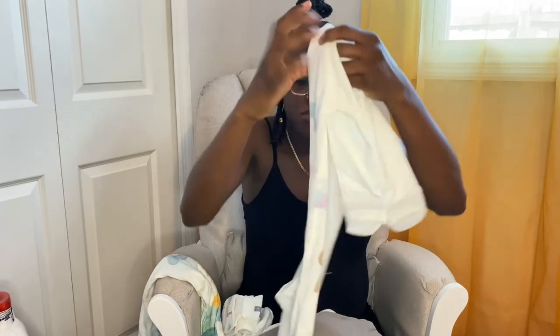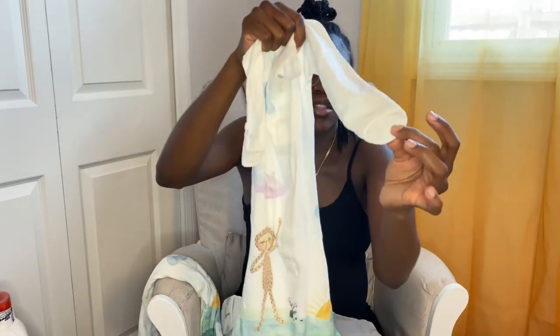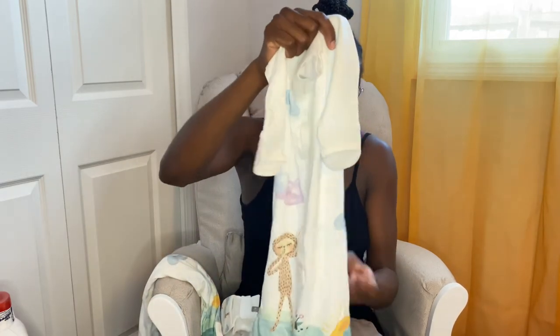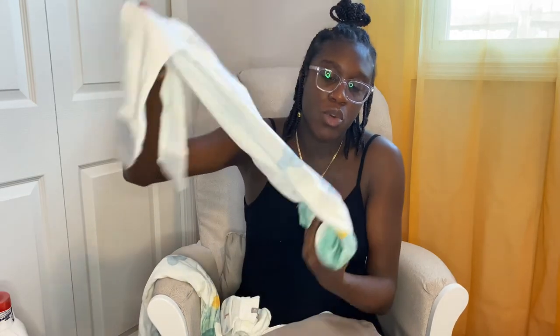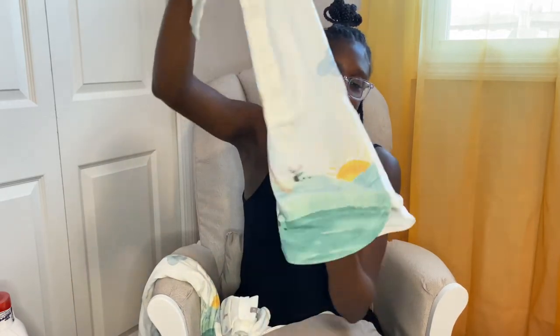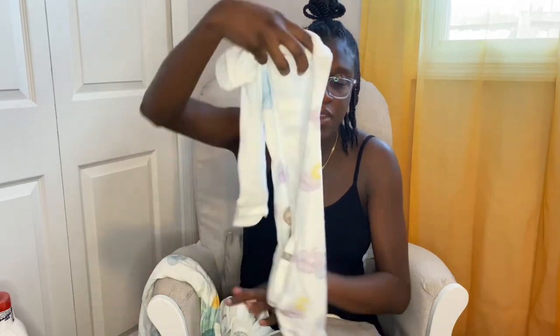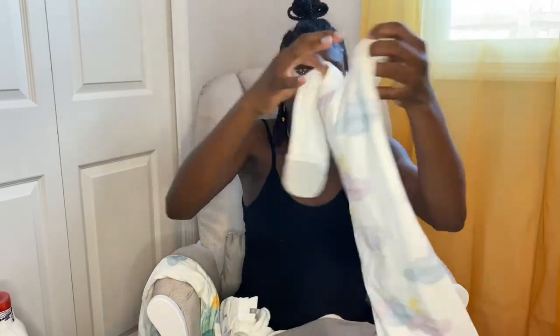Another gown — this one also has the mittens you can put on. This gown you can close it like that, or you can open it. This one's open, and then you can close it by tucking this one in — how cute is that! Love it.